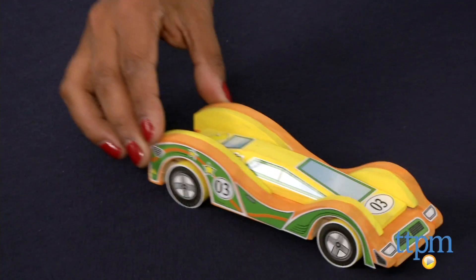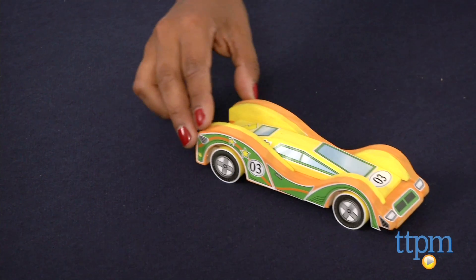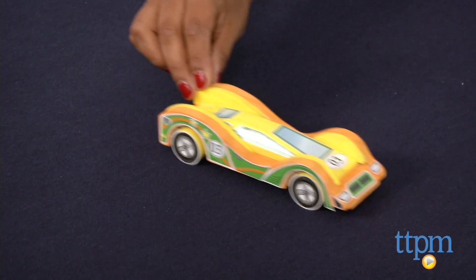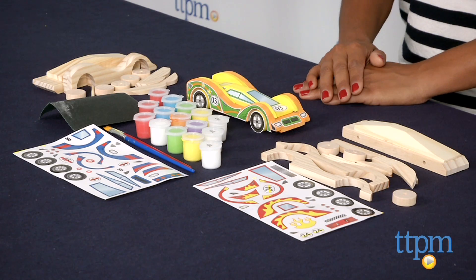However, this is a great kit which will get some valuable parent-child time as you build. Kids will love that at the end of the creating process they will have a fully functional push car. The Made by Me Build and Paint Wooden Cars are for ages 7 and above, made by the Horizon Group. For more information, find us at TTPM and make sure to subscribe to our YouTube channel for the latest in toys.